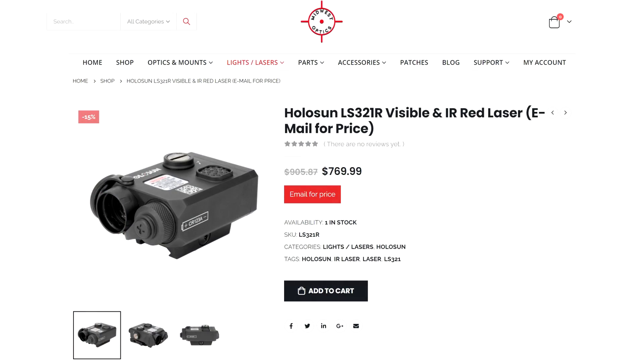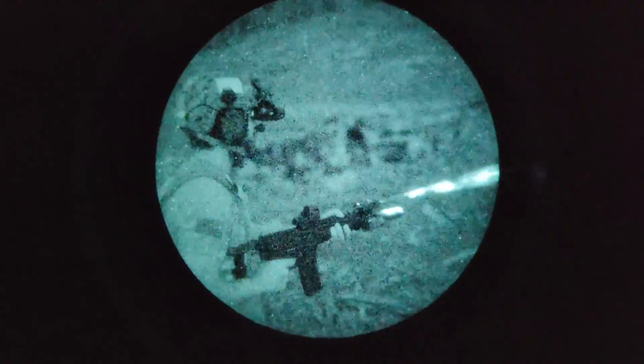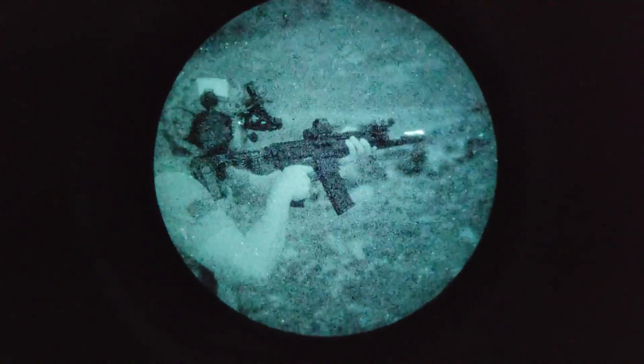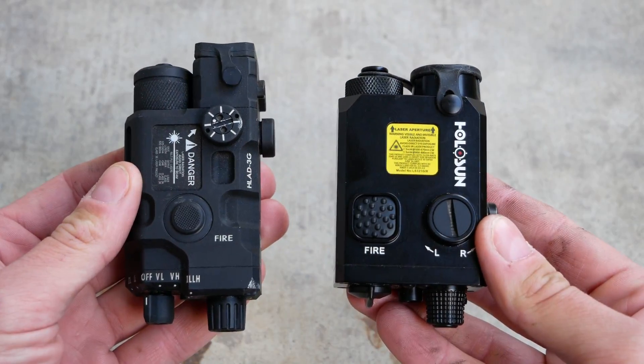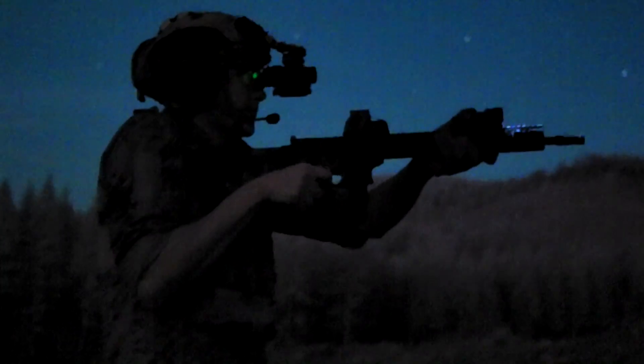Last time I checked you can still get the Holosun LS321 for at or slightly under $700 if you know where to look, whereas the HLAD sells for $1,700. The HLAD 3G and a Holosun LS321 both have the same functions and the same rated output: an IR laser designator of 0.7 milliwatts, an IR illuminator of less than 4 milliwatts, and a visible laser of less than 5 milliwatts. The only obvious advantage of the HLAD is that it looks much cooler than a Holosun LS321, and it's slightly smaller and lower profile — definitely not worth an extra thousand dollars.